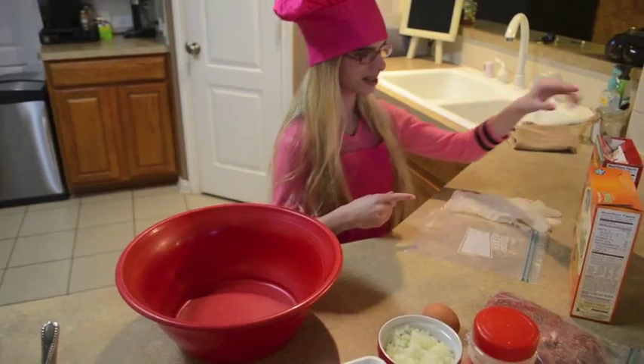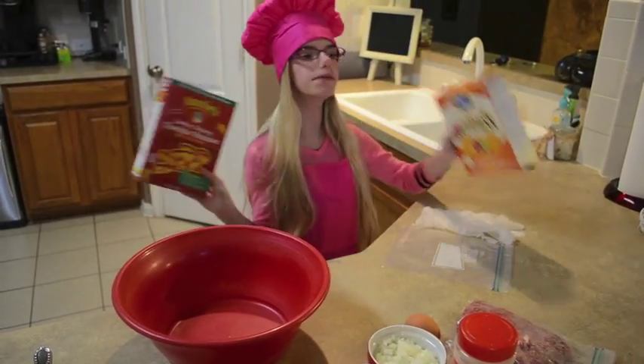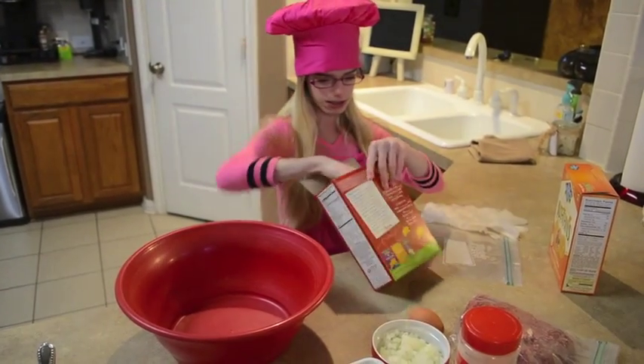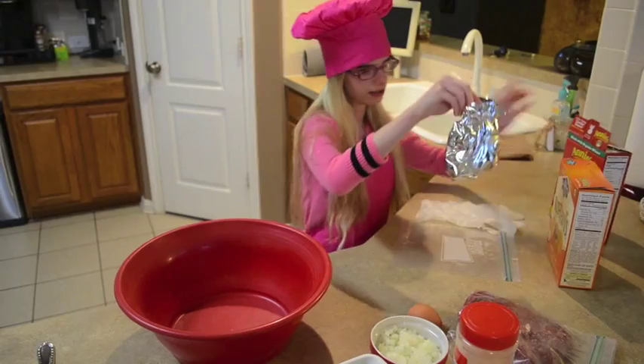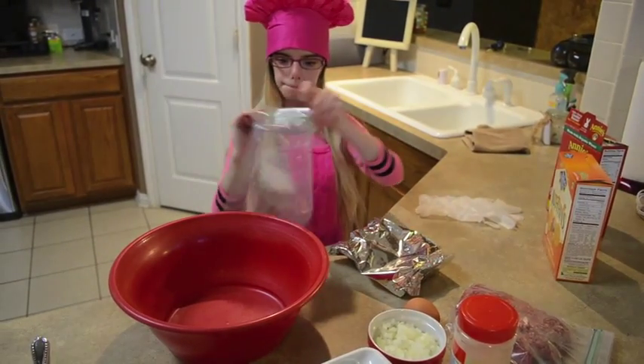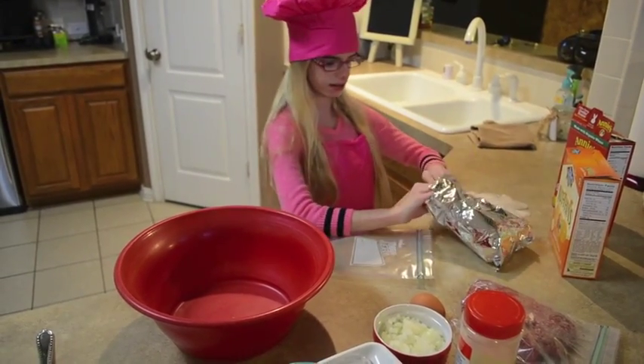First we are going to get crackers — it doesn't matter what kind of crackers you want. I am going to put them in a pocket bag; you can get it at Walmart or anywhere else.